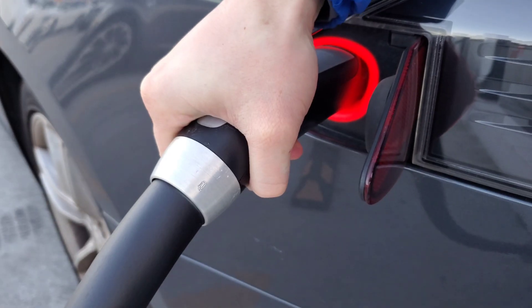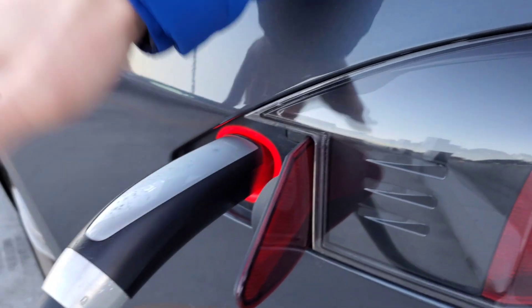Hello everyone, thank you for tuning in to ProTac station, it's great to see you all. For Tesla Model S, have you ever been in a situation where your charger is stuck at the charge port and you try to press the charger release button and it doesn't release, and you don't know what to do?